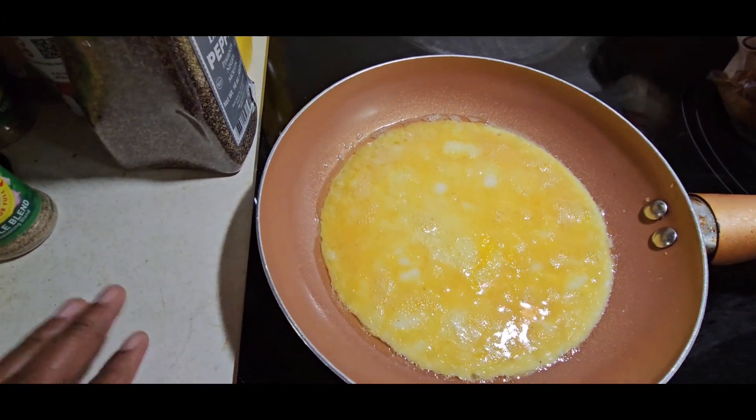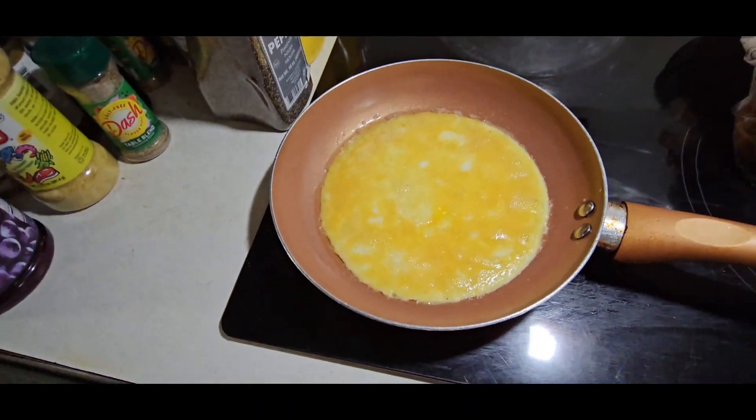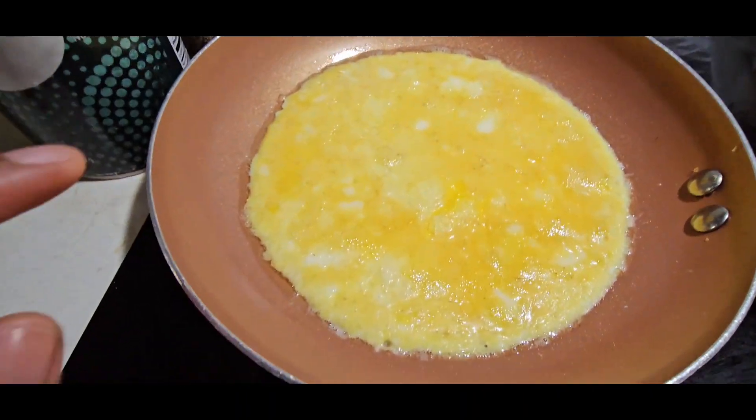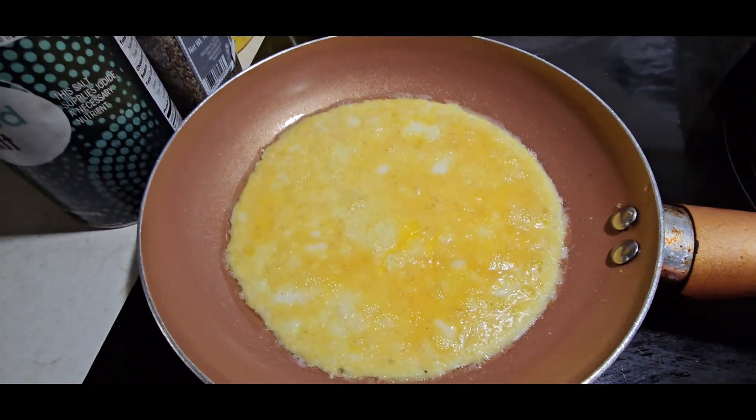It's almost there — this is good. This is the consistency you want. Now I'm going to add my pieces of bread on it.